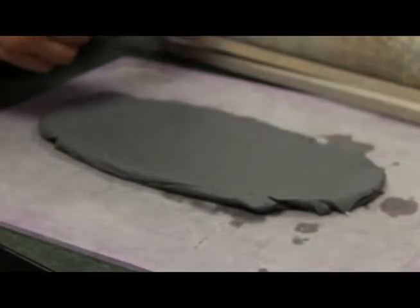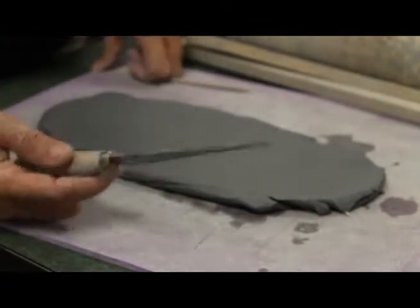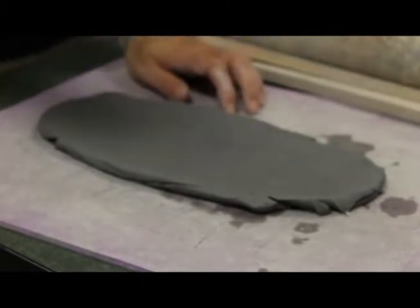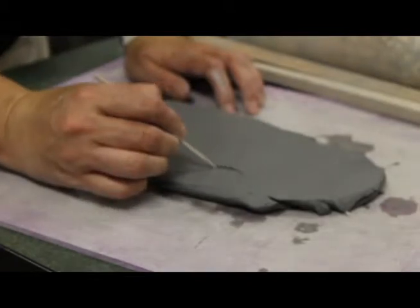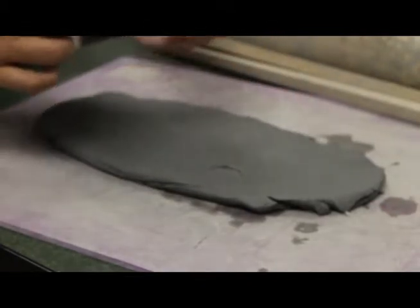If you would like to draw on the surface or add texture to your clay, please don't ever use a knife to draw with. If you need to draw something specific, there are these little wood styluses that look like little pencils that you can draw into the surface. The problem is they create these little clay boogers that you have to get off of there.